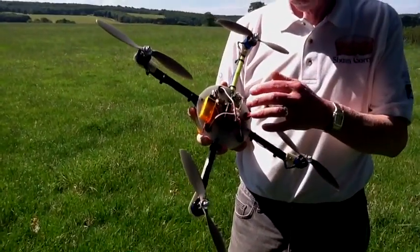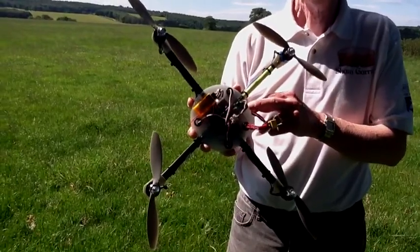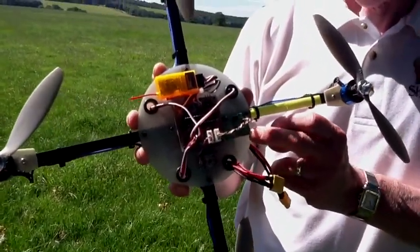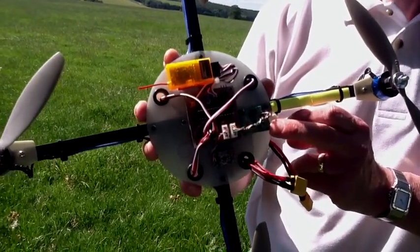The reason it's called that is because it uses a component out of a Wii MotionPlus — that's this. It's a triple gyro. The children weren't happy when I cut theirs apart, but I did pay for it.